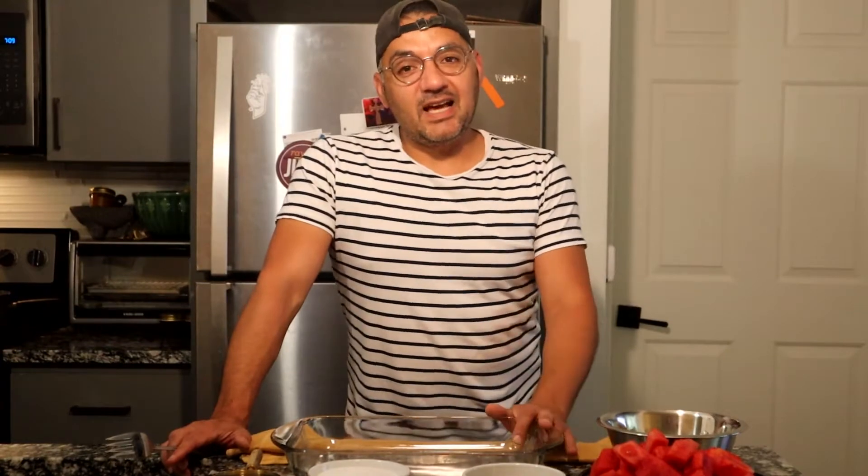Hey guys, so today I am going to do a watermelon basil granita. It's been about a week since I've done a video, but we're here today. I got this watermelon at HEB the other day and it was really sweet, so we're going into the summer months and this is a cool way to sort of cool off. Join me in making this granita — it's a process, so let's get started.